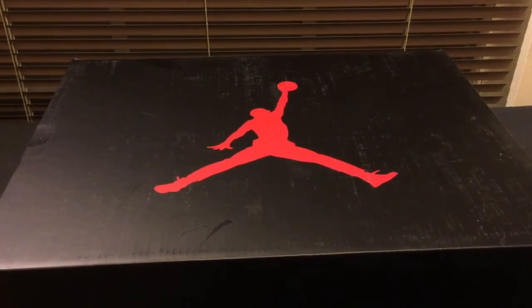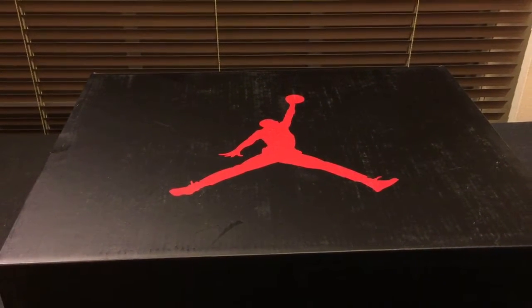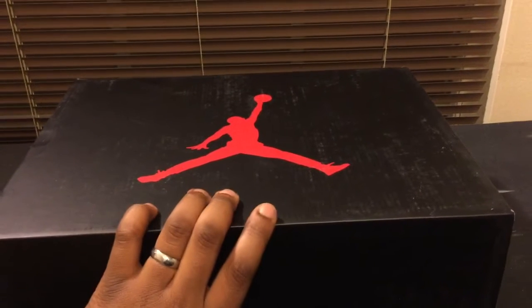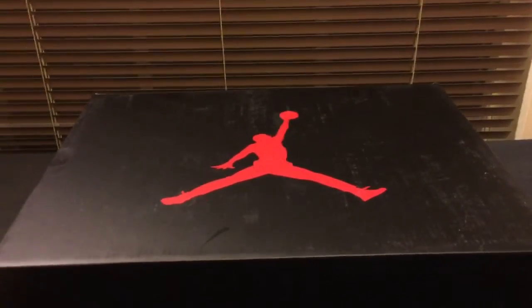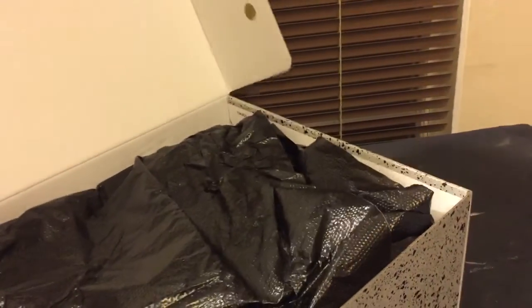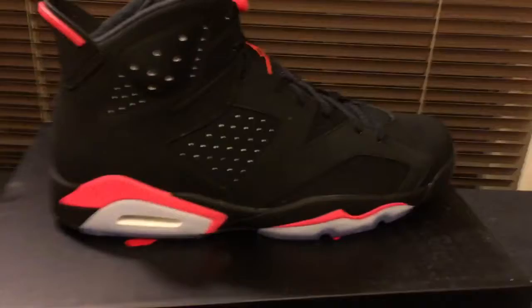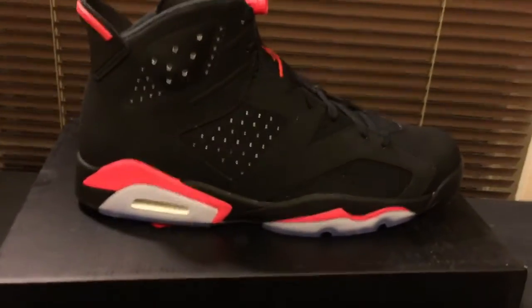It was a really general release — super general. Most stores got way more than they normally get, so you shouldn't have had a problem getting this shoe. Where I live, stores that usually only get a few had a lot of them. It shouldn't have been that hard to get; I actually won a raffle, and I never win raffles, so that tells me there were a lot of them out there.